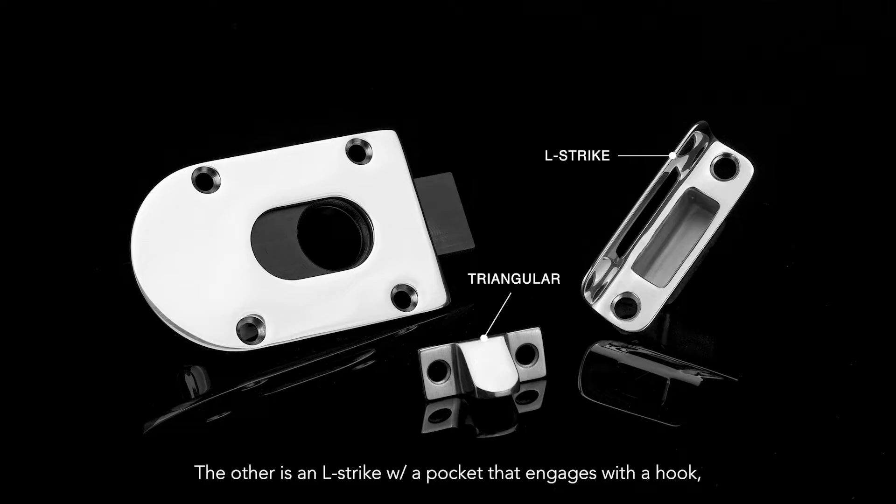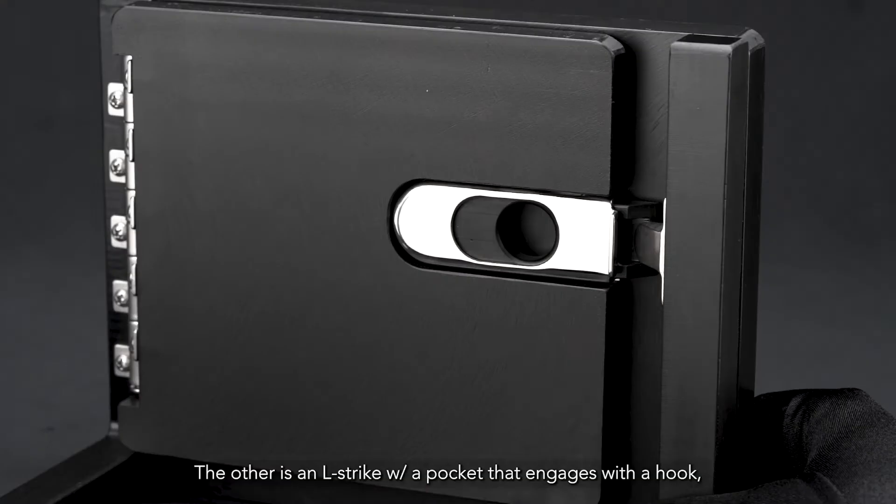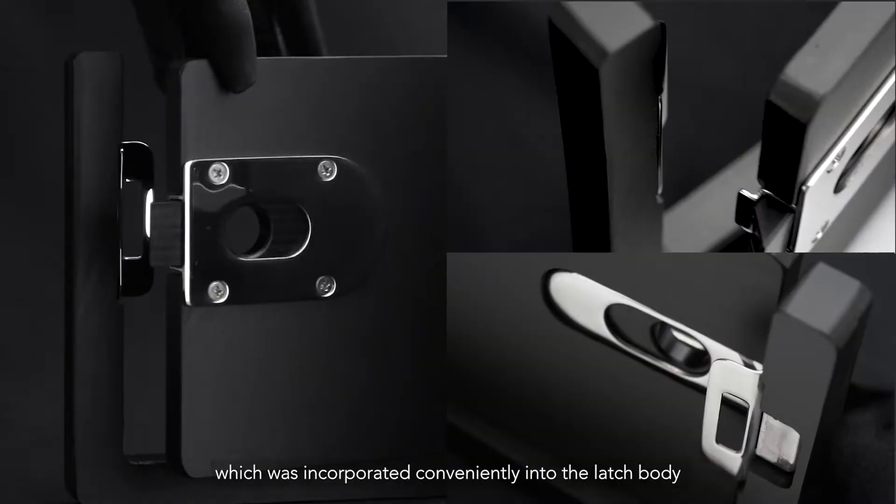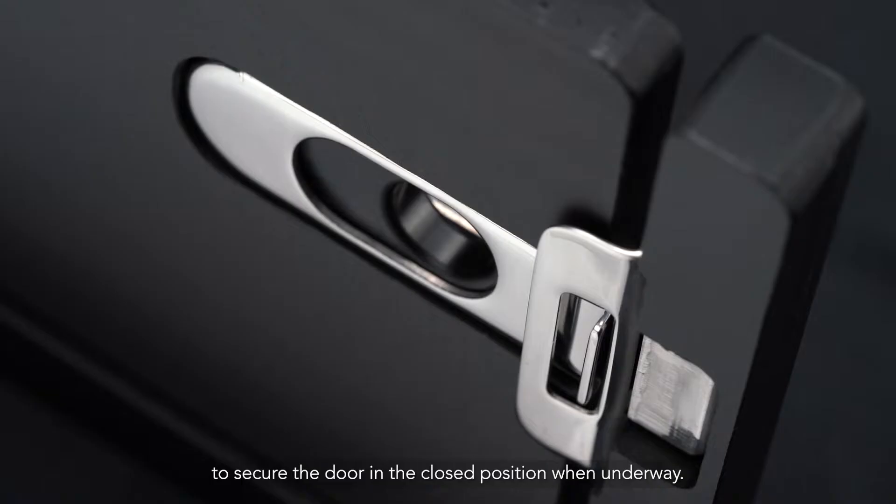The other is an L-strike with a pocket that engages with a hook, which was incorporated conveniently into the latch body to secure the door in the closed position when under way.